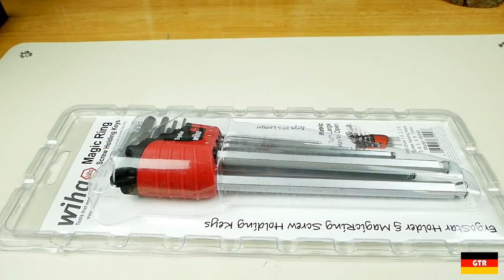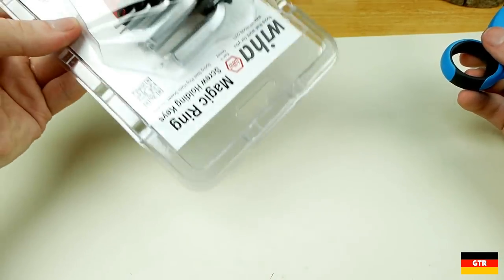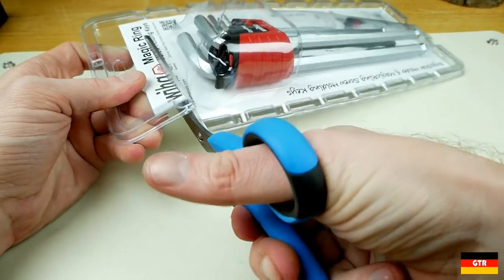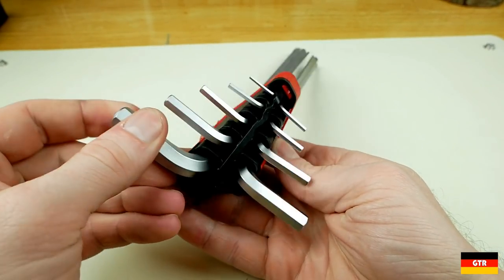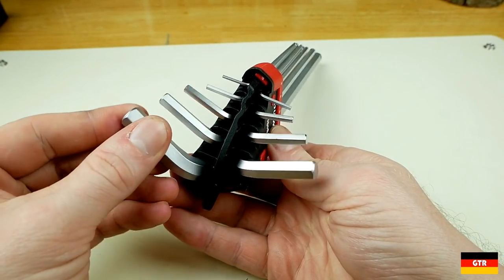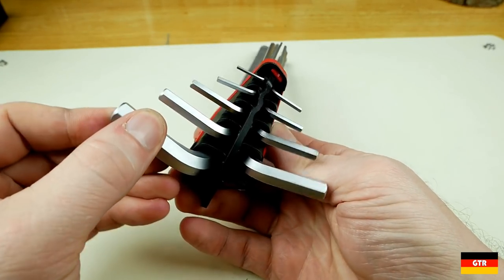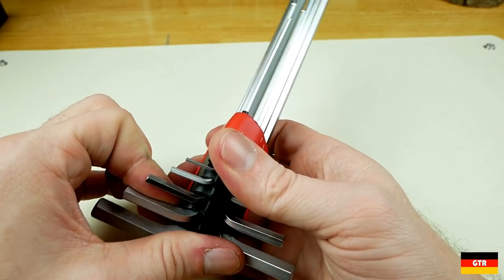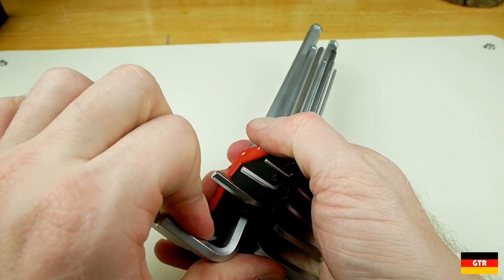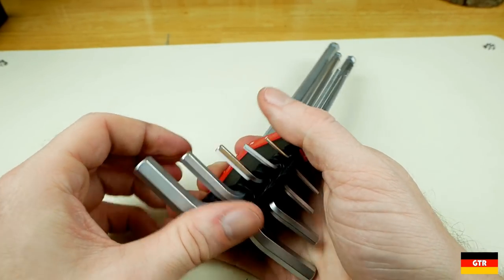Now onto the VEHA set. VEHA has branded their holding feature as the "magic ring," which makes it sound a lot cooler than just "holding feature." After cutting through the packaging, we get to the set. The first thing you will notice right away is the different and unique design of the holder, which contains a rotating mechanism that assists in removing individual hex keys. Turning any of the L keys will cause all of them to turn. Since they are slightly offset in the holder on a tiered system, each key can be removed without interference from any other.